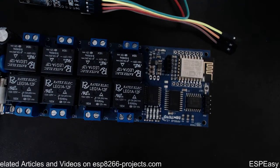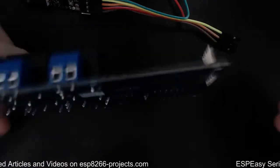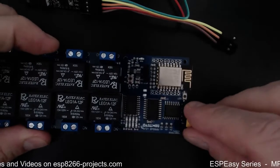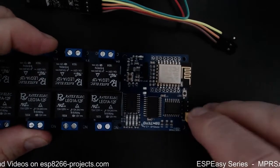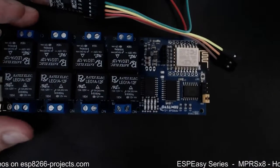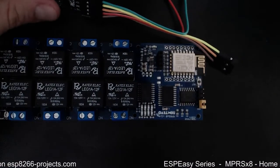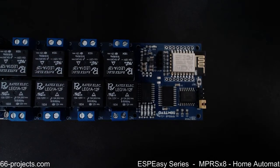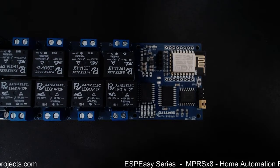We'll put a jumper on GPIO0 to ground, so when we power up the board it will go into programming mode. We will also connect receive and transmit.